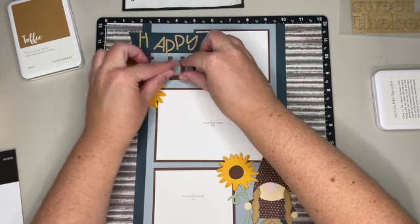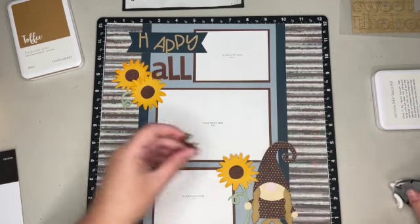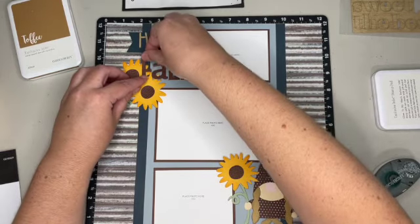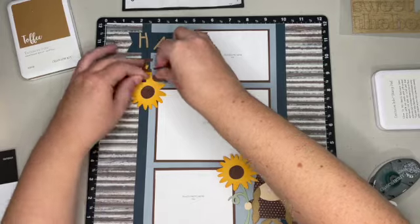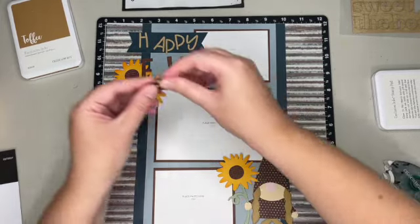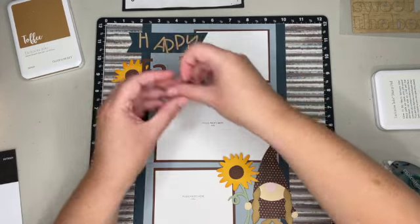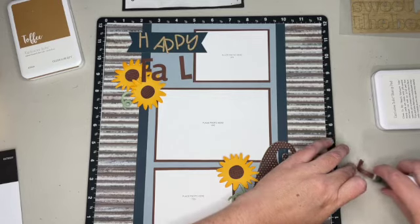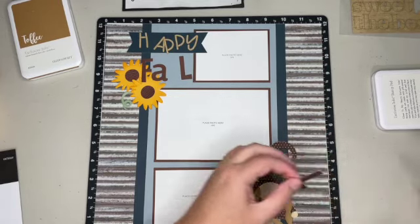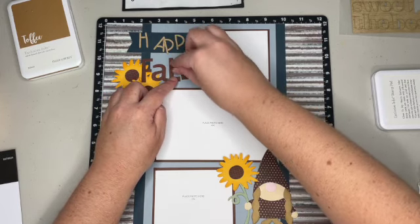That will be cute with the F over the K. So I'm going to add these letters — they actually came from a Close My Heart Cricut collection, I want to say it was Artistry. I just went into Cricut Design Space, pulled up the letters, and picked the ones I thought were cute.